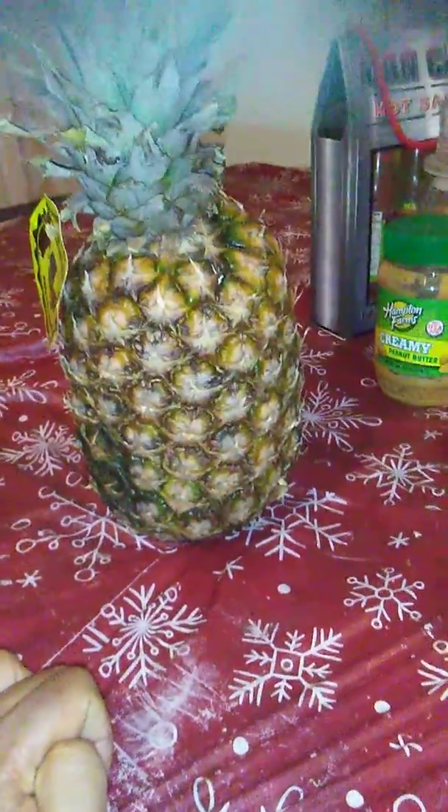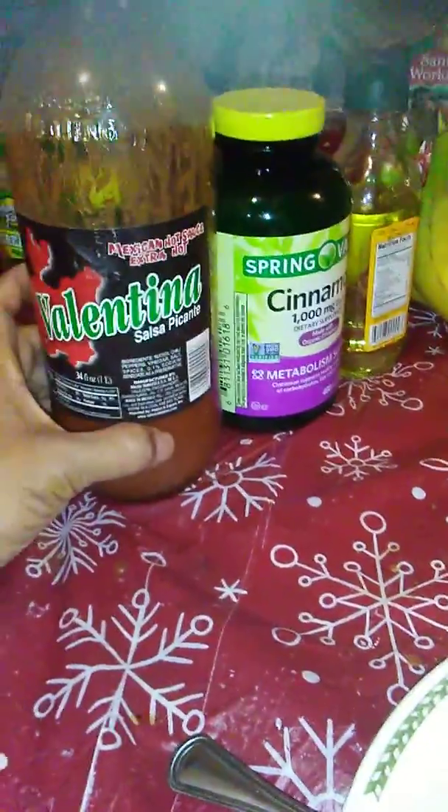Hello, this is not a pineapple video — I got my pineapple last week, and that's not what this is about. This is also not a Valentina picante sauce video. This is a lamb chop video. For some of you who don't know, I eat lamb sometimes.